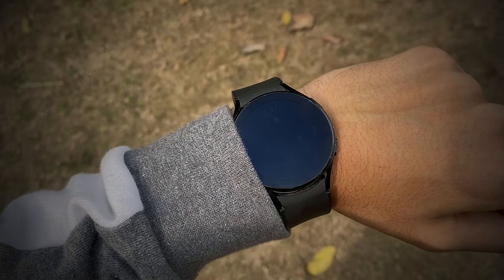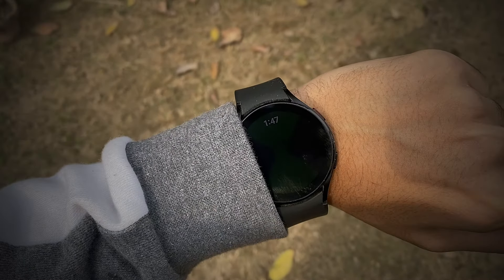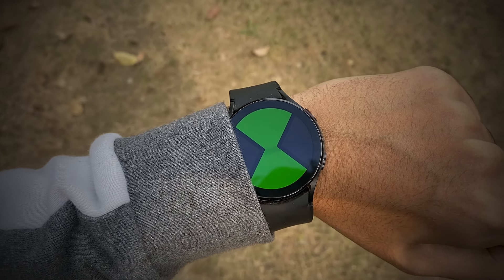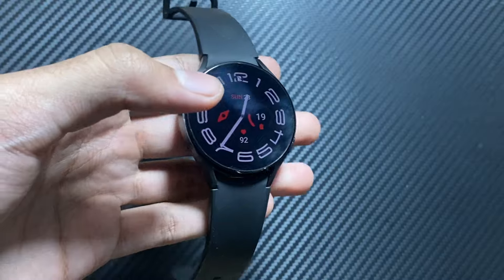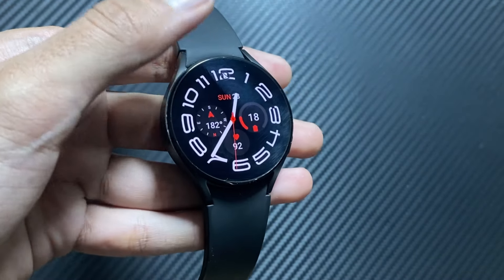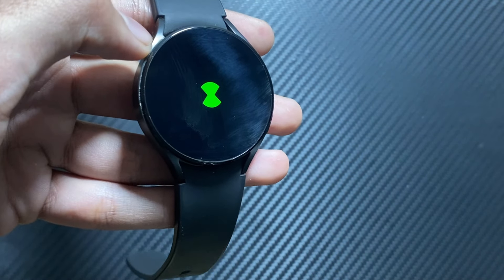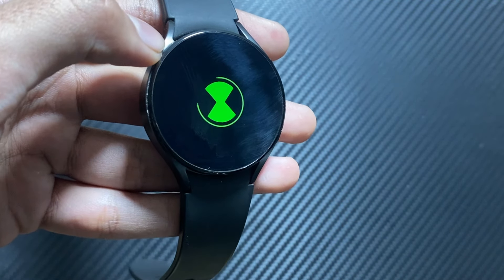Hey, what's up guys, welcome back. In this video I will tell you about a cool Ben 10 app that you can try out on your Samsung Galaxy Watch. It is a really cool app for the Ben 10 fans to recall their childhood memories — it was always a childhood dream to get the Omnitrix app.